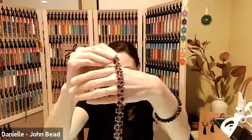The replay will be on michaels.com/classes. The best way to find it is to scroll down and click on the beads and jewelry bubble, and you'll see all recorded classes in order of most recent. Today is the Superduo Wave Bracelet.